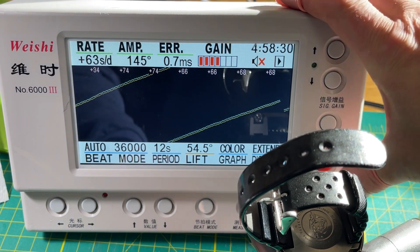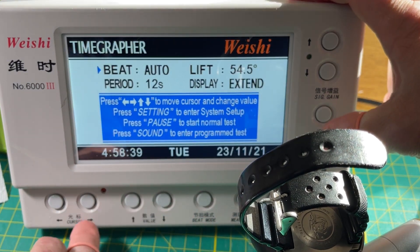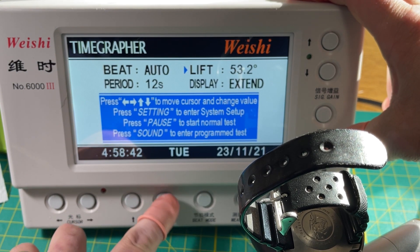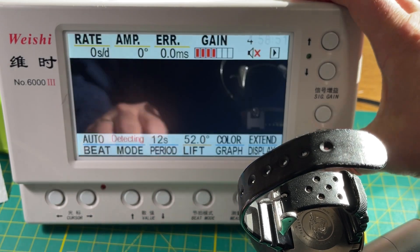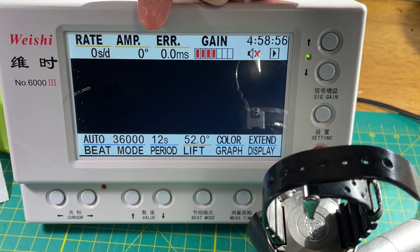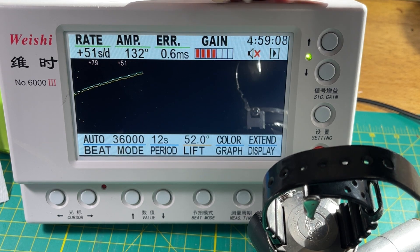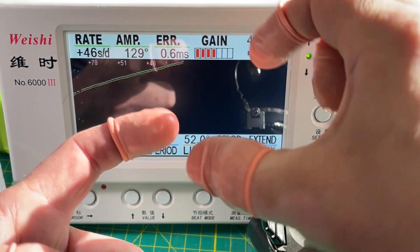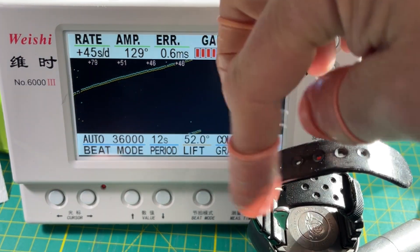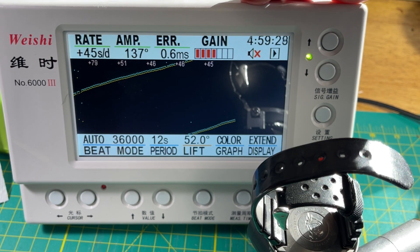Just for fun, let me change the lift angle setting. Let's try a standard 52, which is sort of the default. We're getting a different amplitude result because we're changing how it calculates based on the lift angle — that's the angle the stones on the pallet fork and all these pieces work together, to figure out how far the balance is swinging. 137... 145 is barely running.